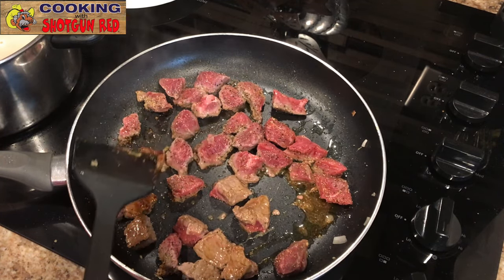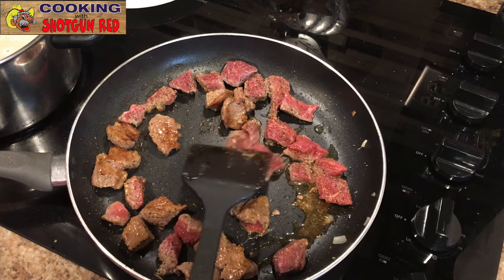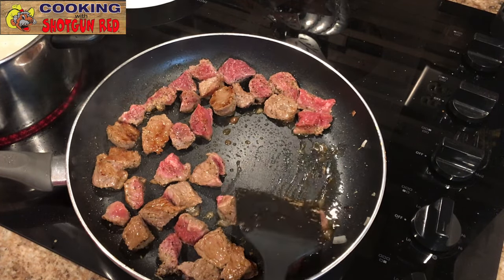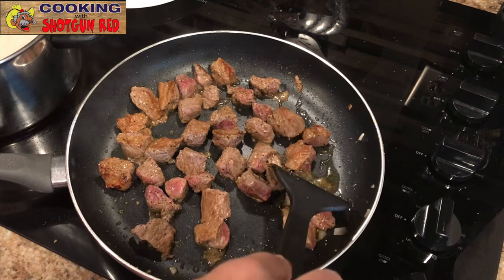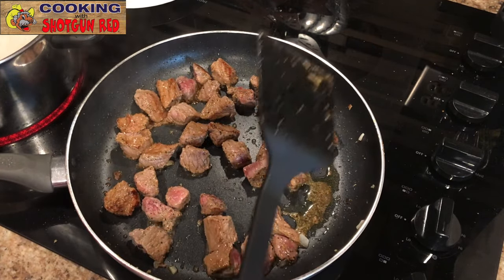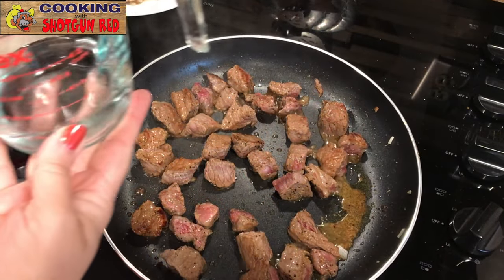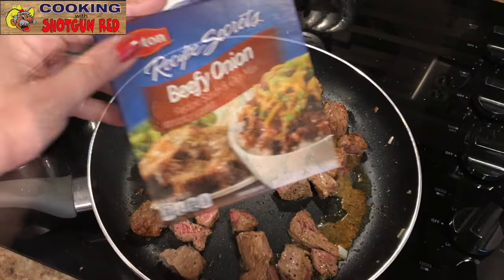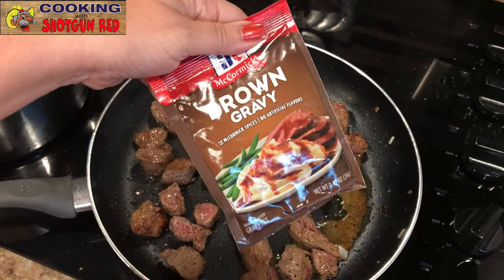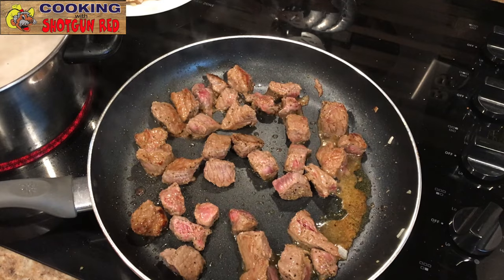We just want to get this seared up on each side and get that pink off. Now we've got about two-thirds cup of water, one packet of Lipton beefy onion soup mix, and one packet of brown gravy mix. We're going to pour that into the water and whisk it up — it's going to add a lot of flavor. Now that the meat is seared we're going to whisk it and pour it right over the top of the meat, getting all the onion pieces out of there.